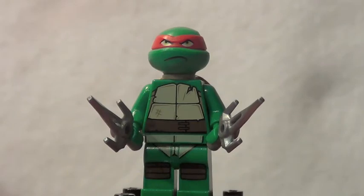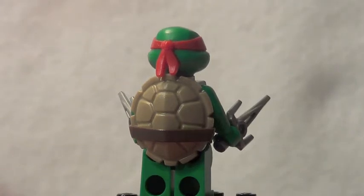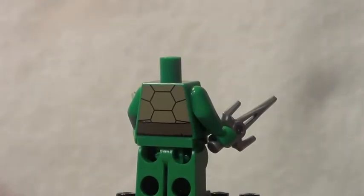Last but certainly not least for the minifigures is Raphael, and he looks really awesome. He features darker skin tone — a couple of the Ninja Turtles have a slightly lighter skin tone, which is cool. He has some really great front torso printing that's unique because there's a little crack in his shell, which is really cool. He's holding two silver sais and has a really nice head mold with the red bandana and a serious, aggressive-looking face. The turtle shell is molded, the headband has a nice ending part, and Lego even threw in some nice back printing.